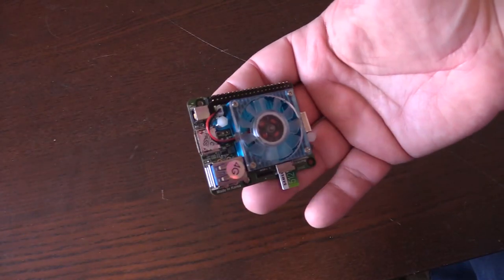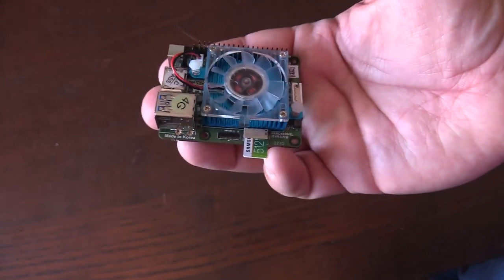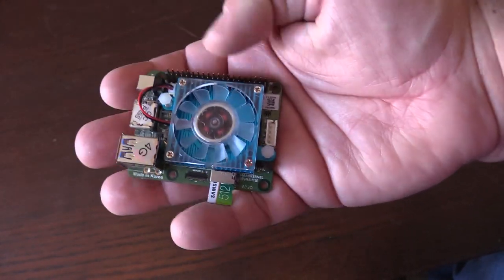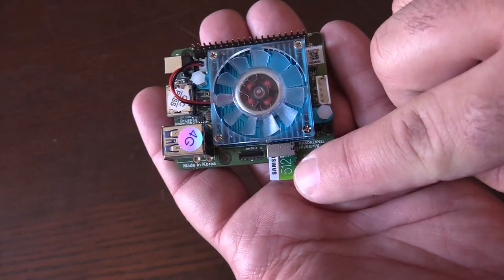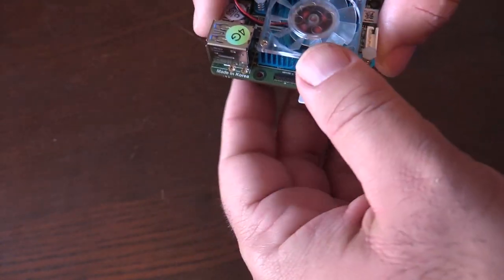Before I show you Emulec and some of the games this thing can play, I'm going to show you how tiny this actually is. Now granted I have huge hands so it looks a lot smaller than it is, but trust me it is tiny. It does have a micro SD card slot here — I currently have a 512 gig one in there and it comes in and out fairly easy.